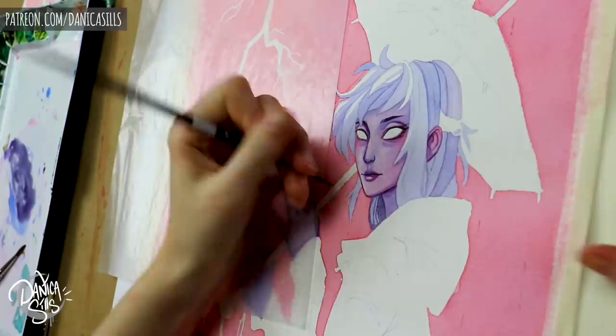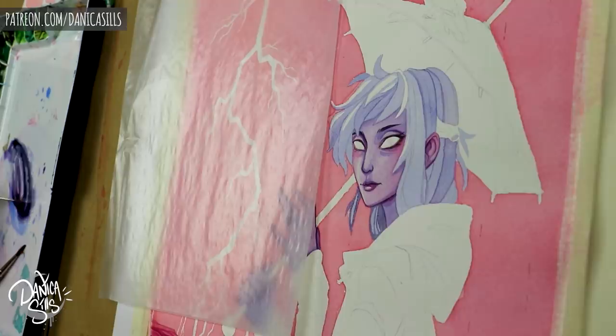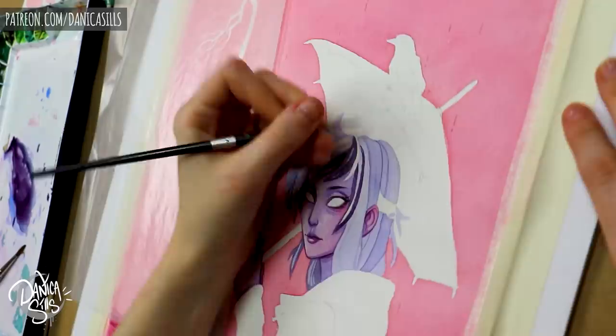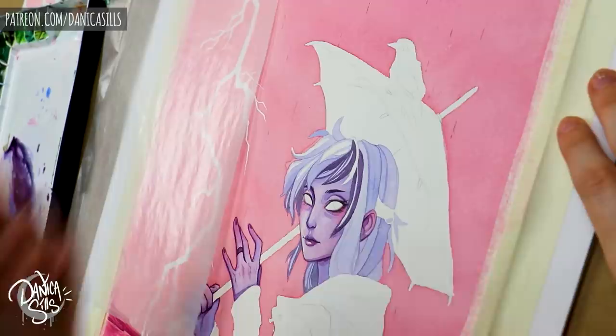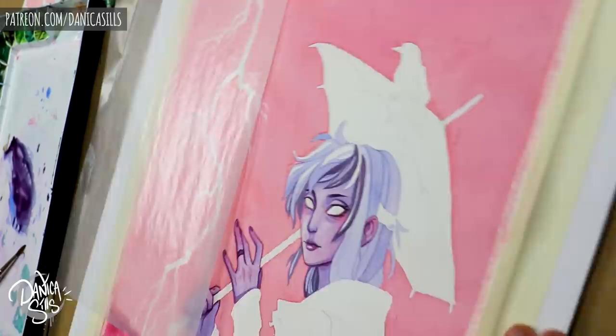I use Arches — I have a link in the description if you want to check out anything I'm talking about. It's a cotton paper and it keeps really crisp edges to the brush strokes I put down. Beyond quality, there are also different types of paper: hot press and cold press. I prefer hot press because it's super smooth, which means I can get really sharp line work, clean edges, and when I'm using masking fluid on top of it I can get basically perfect edges.